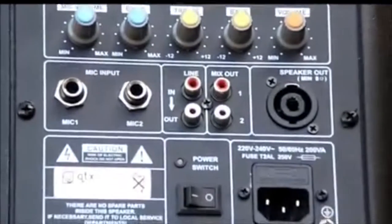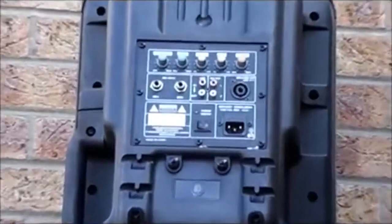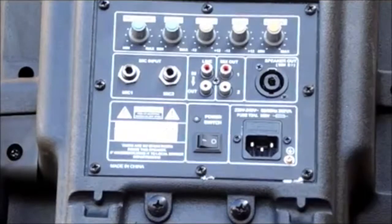On the back of this active speaker, there are five twist fader knobs. These twist fader knobs include mic volume, echo, bass, treble, and grand volume.